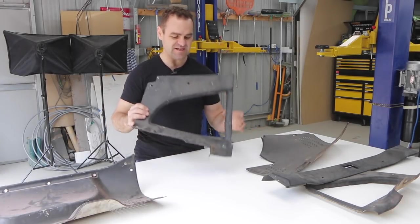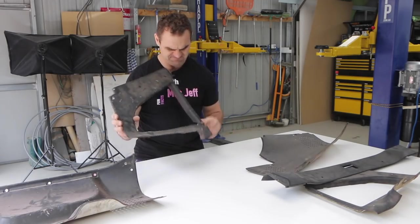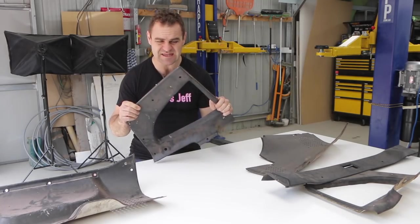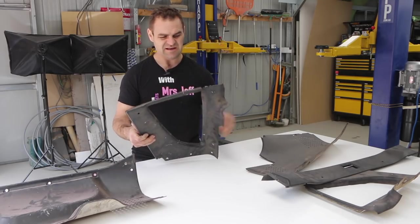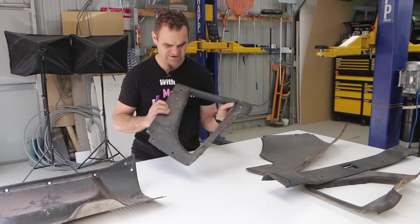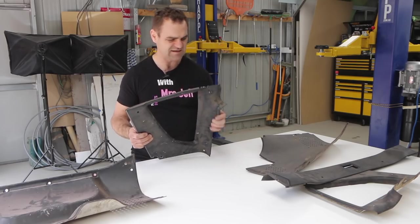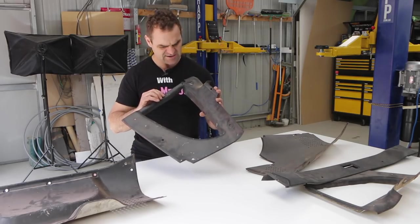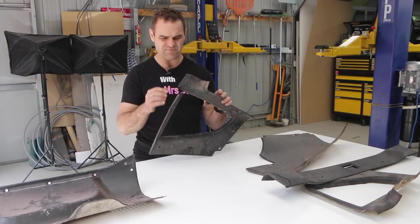For those of you who've been following along, you'll have seen that I pulled out all of these trim pieces for my Zed, and most of them are all busted and broken. It's really, really thin flimsy plastic — the thinnest interior trim I've ever seen. It's lightweight, which is great for race stuff, but it's not great for longevity, particularly when it's really brittle plastic like this. So what I'm going to try and do today is repair these with fiberglass.